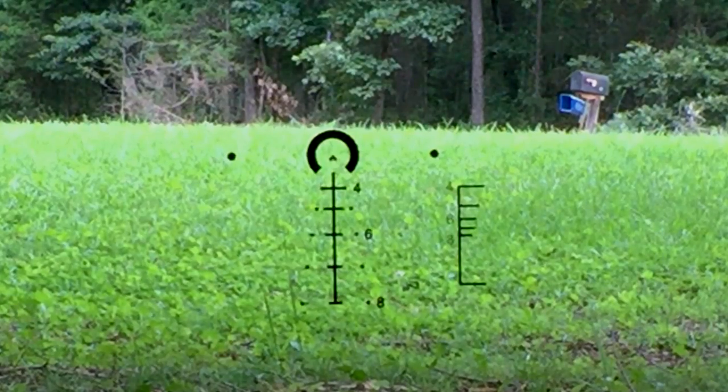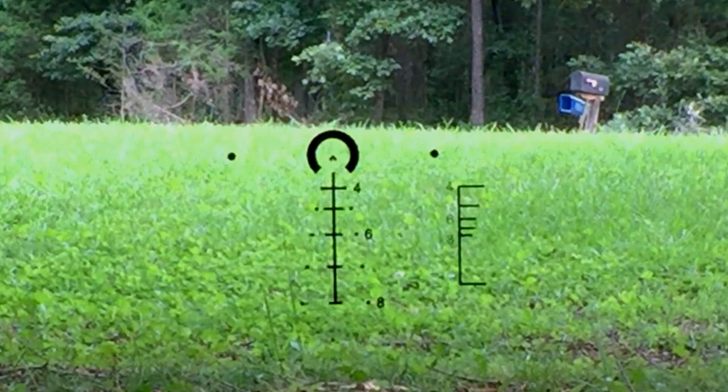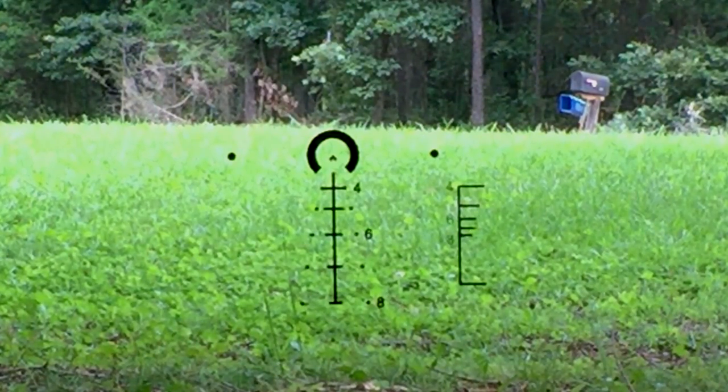Here we have the Gen 3 ACSS. You'll notice the horseshoe, but in dead center there's not a dot — it's a chevron. This is going to allow you to get more pinpoint accuracy out to distance. You're not limited to the size of the dot. The bullet drop compensation is the same, the wind holdovers are the same. But on the right, with the auto-ranging, you've got those numbers cleaned up — going from 4, 6, to 8 — which gives you a little less clutter in the optic.